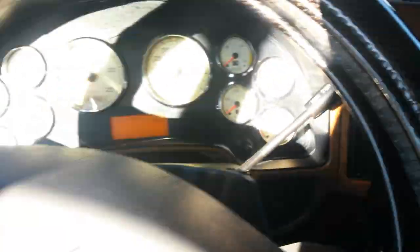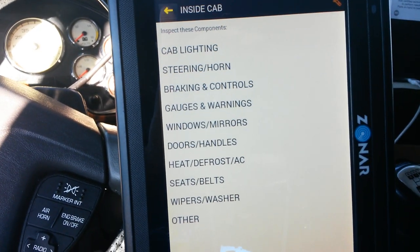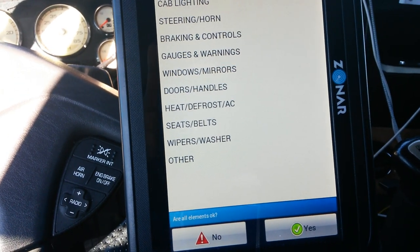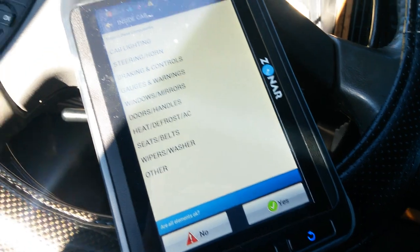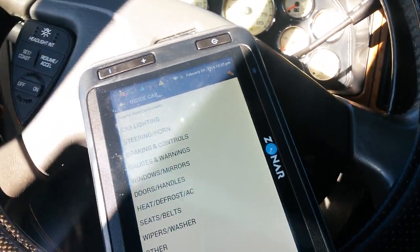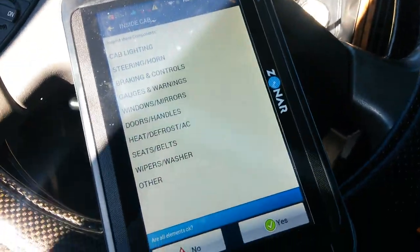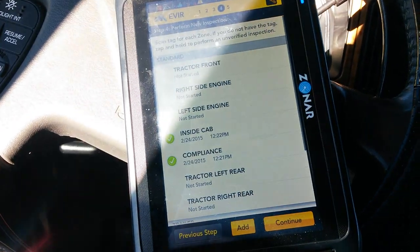Now I got to hit this next one up here. This one is going to ask you for cab lights, steering, horn, brake control, gauges, warning, window mirrors, door handles, heat, defrost, AC, seat belts, washer, and your wipers. Basically, when you're doing your pre-trip — checking your cab lights, steering, moving the steering wheel, the horn, the brake controls, your gauges, and stuff like that. That's what that section covers. If you found any problems, I'm going to show you what you'll do when you find a problem. But right now I just want to give y'all the basic.